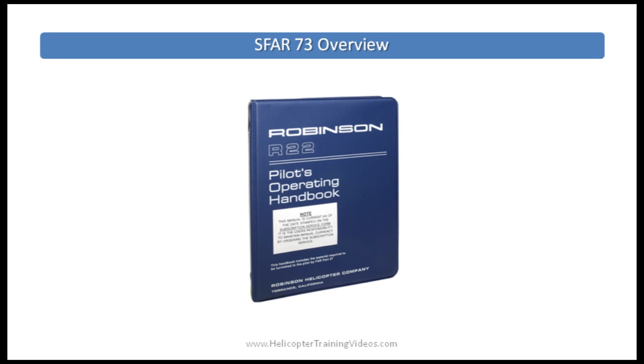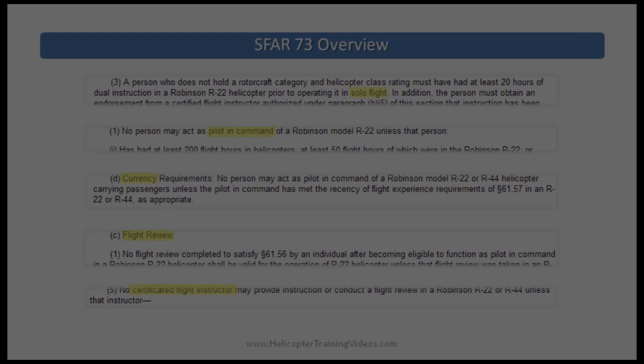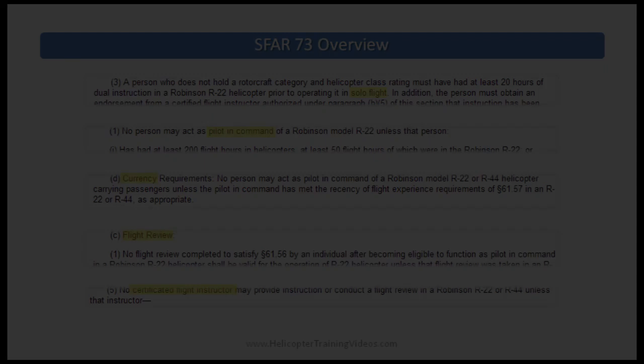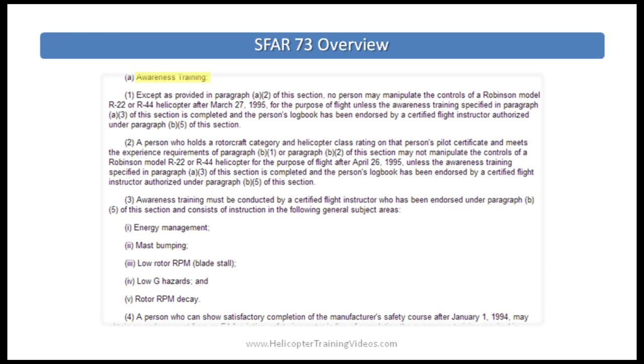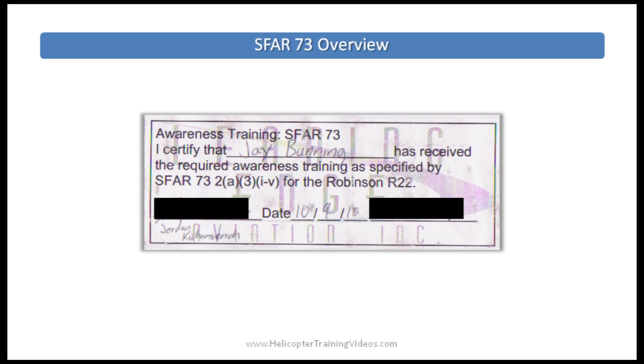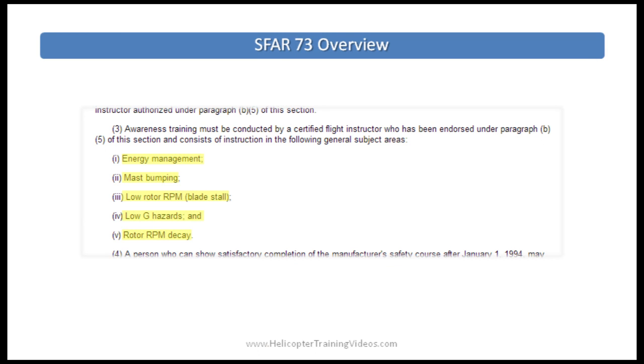Because this is an R-22 and R-44 specific regulation, we'll also be heavily referencing the R-22 and R-44 Pilot Operating Handbooks, or POH. SFAR 73 in full covers requirements for student solo, pilot in command (PIC) currency, biennial flight review, and being an instructor in the R-22 and R-44 helicopters. Today we're focusing just on Section 2A, the Awareness Training section. Essentially, no person may manipulate the flight controls of an R-22 or R-44 for the purpose of flight unless they've received SFAR 73 Awareness Training from an authorized instructor. After training, you receive an endorsement that doesn't expire and covers both the R-22 and the R-44.